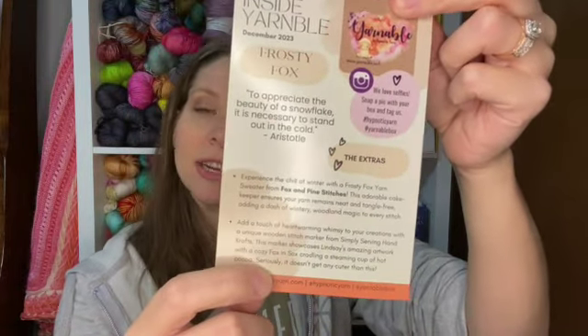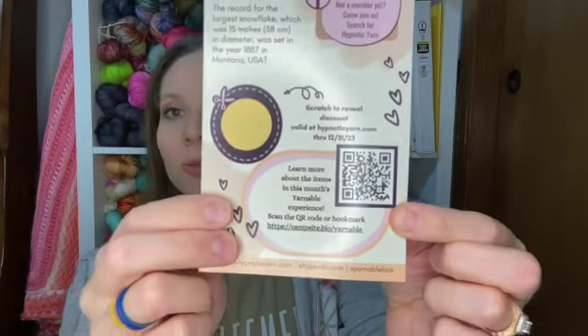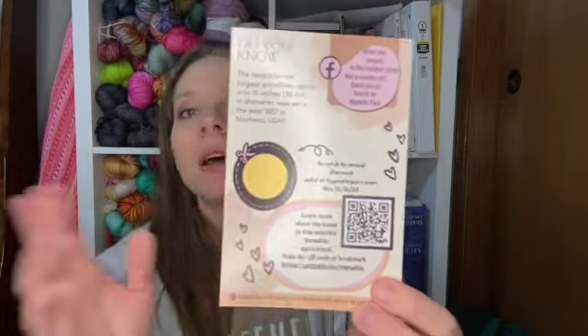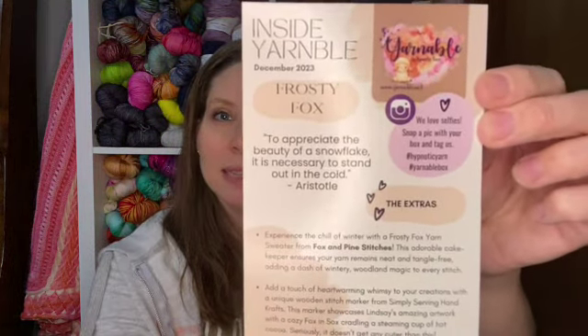You get this card in your goodie bag and it tells you all about what is inside your box — all of the makers that are inside. There's a QR code you can scan to learn more about the makers. You get a coupon code that is good for Hypnotic Yarns for the month of December. It's good for the month that you receive your box in.